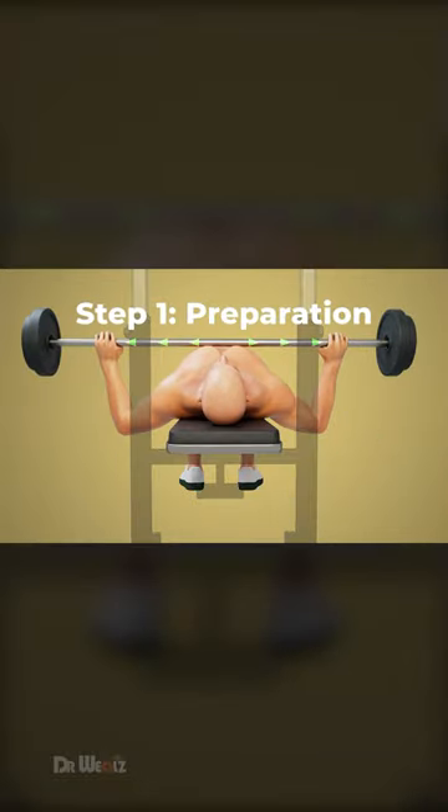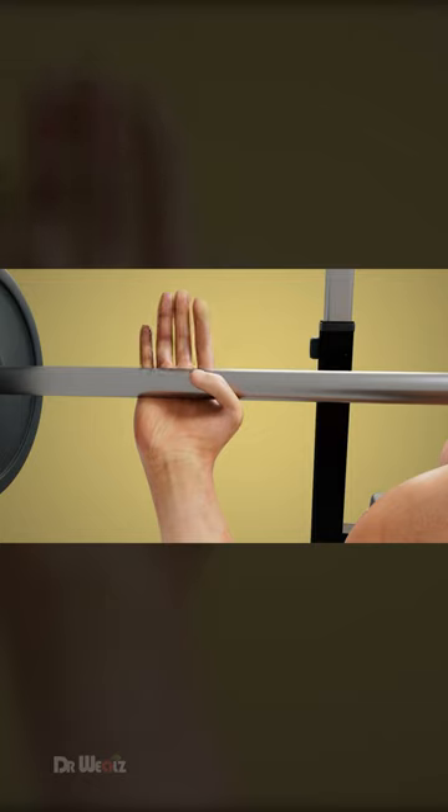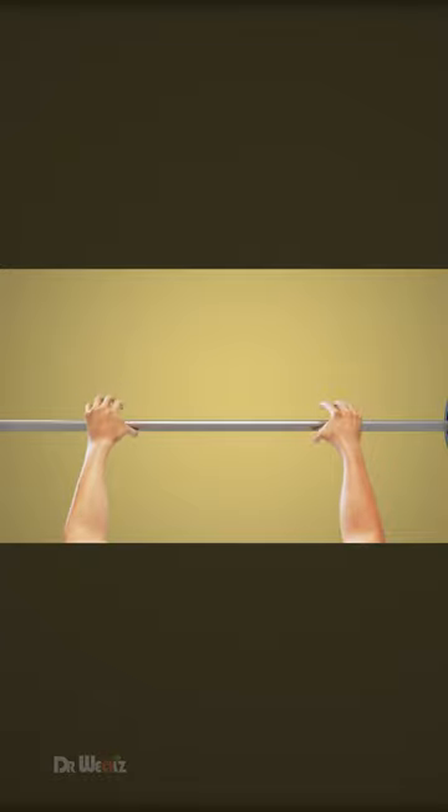Your grip should be slightly wider than shoulder width. Always wrap your thumbs around the bar for a secure grip. Align your eyes directly underneath the bar with your feet flat on the floor.